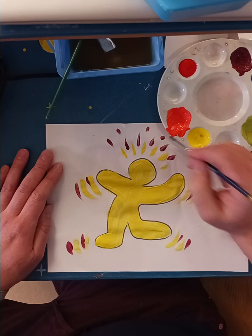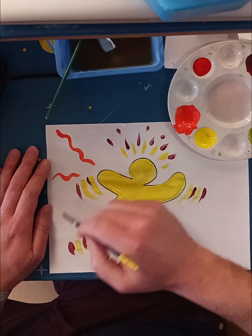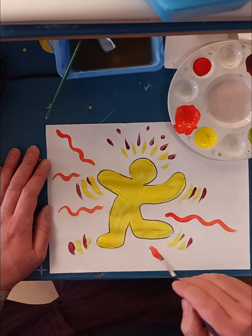I think orange will look nice on here. I can do some lines with orange. I like painting these wavy lines — I'm going to put some of those around my picture.